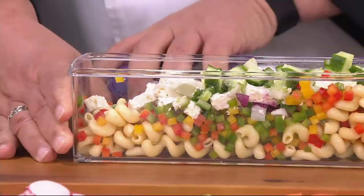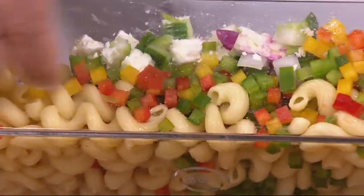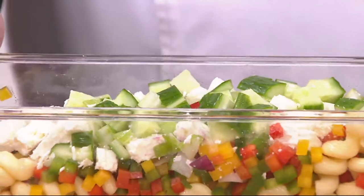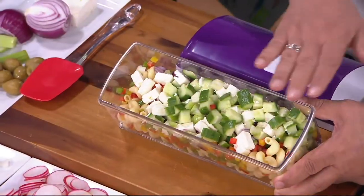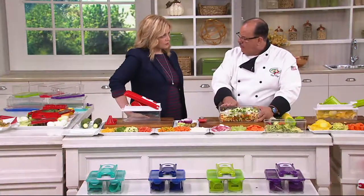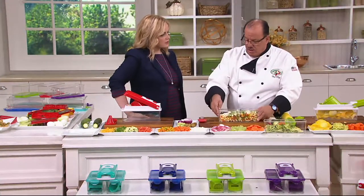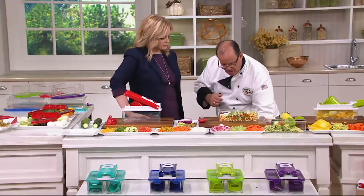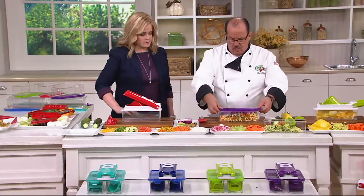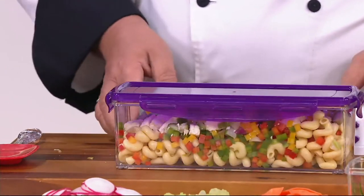I want you to see this quick Mediterranean salad that I made. We started with pasta on the bottom, did confetti peppers and added the rest of the ingredients. Here's a secret: if you made this in the morning, you can keep it in the fridge for about two or three days — just dress it later when you're ready to serve it. It comes with a stay-fresh lid with silicone on the inside that locks in the sides. Pop it in the fridge or take it on a camping trip.